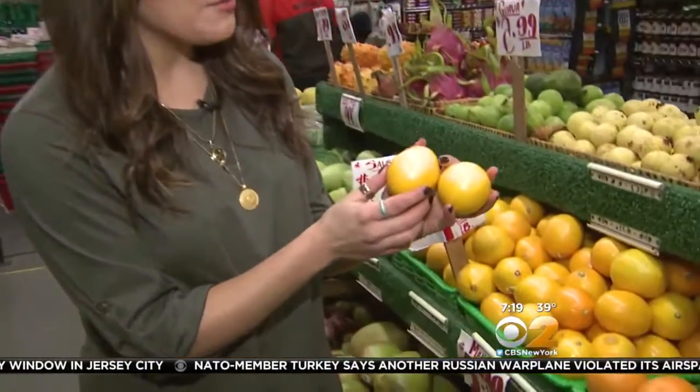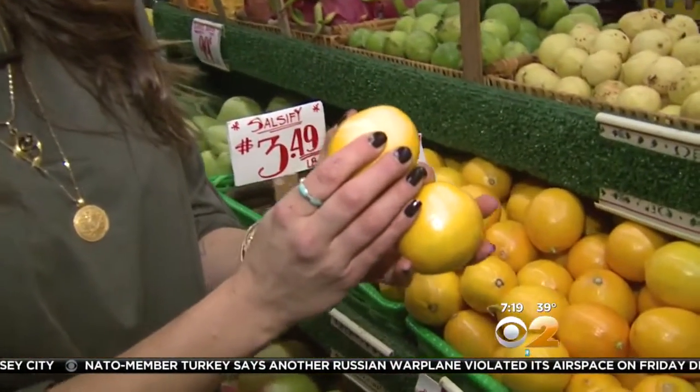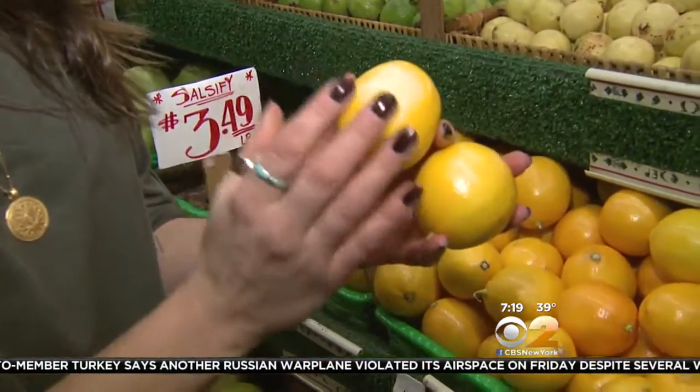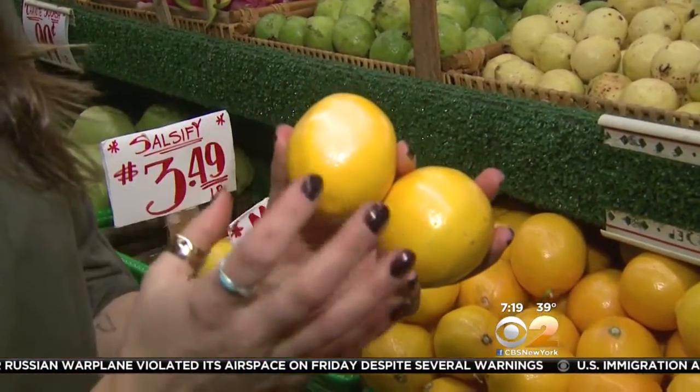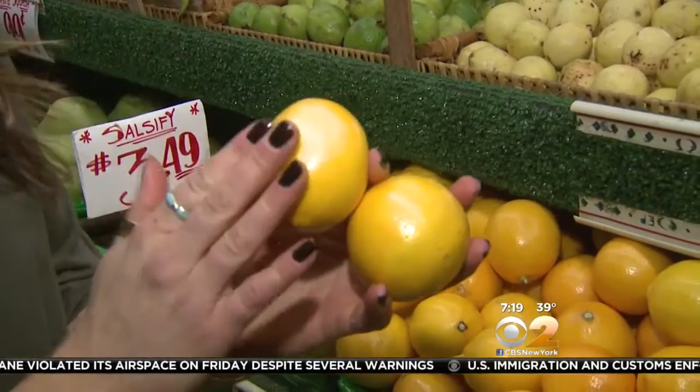Let's talk about selection and storage. When you see Meyer lemons in the store, they're going to be a little bit softer than most lemons, and that's actually a really good thing. You want the skin to be nice and glossy. This is beautiful for zest, so when you do use it, make sure you wash the lemon first.